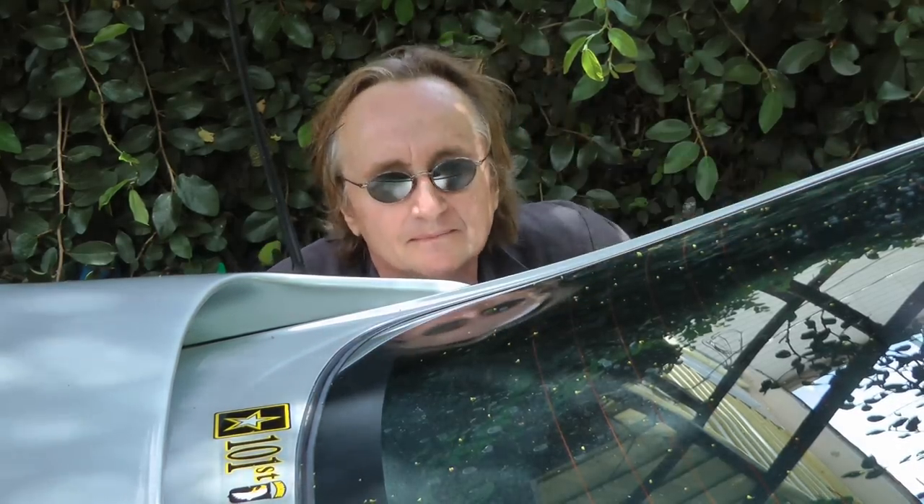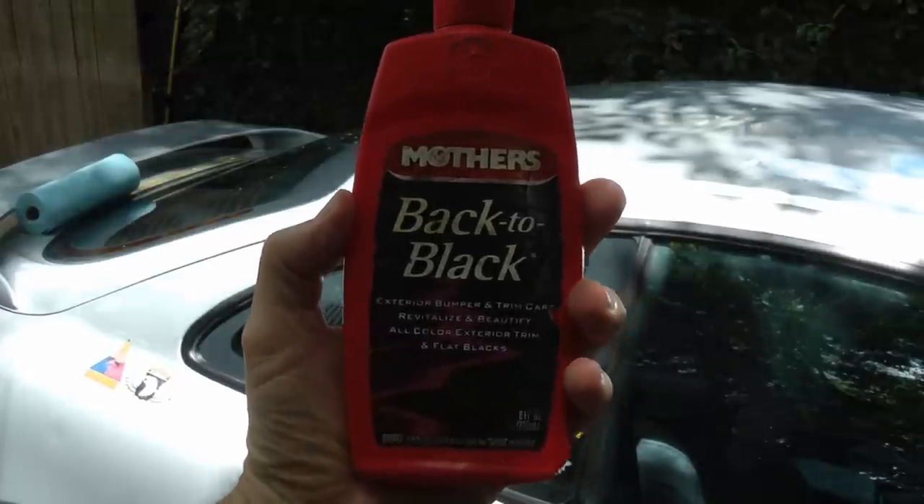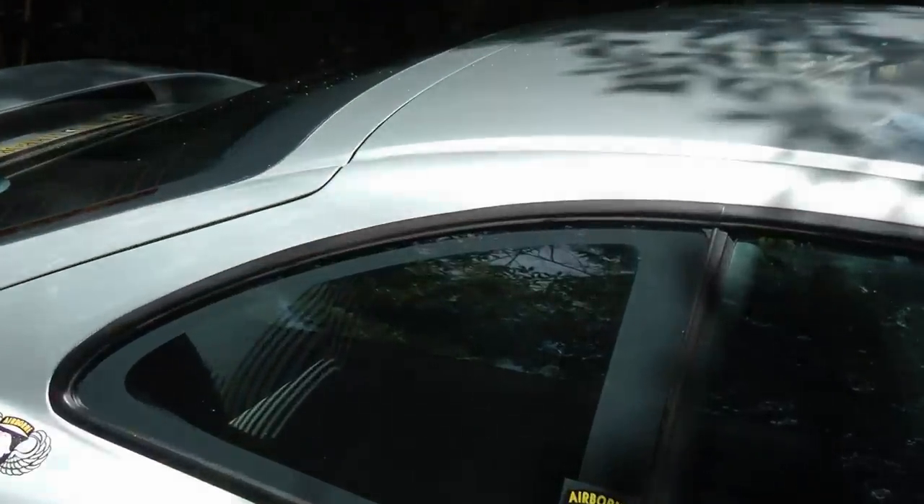It sure beats ripping all the trim off and buying expensive new trim and sticking it in. So the next time your trim gets a little faded, why not polish it out with some Back to Black — and your car will thank you.